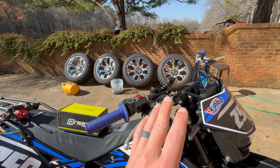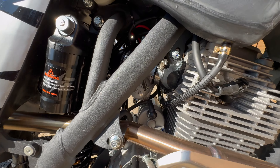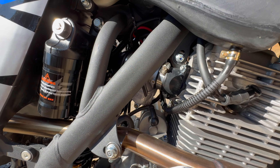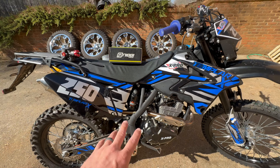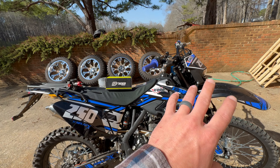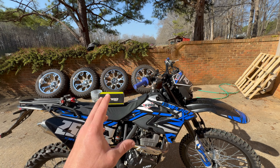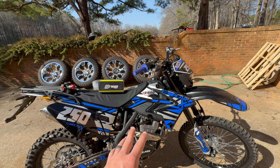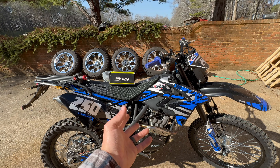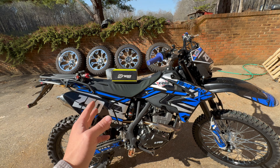Number two was our carburetor was spewing gas out the overflow — the float was stuck — which has come unstuck just from riding it, and there's no issues. The bike is running really good aside from it being very cold-natured; this thing does not want to stay idling until you really get it hot, which is probably just due to the factory carb.